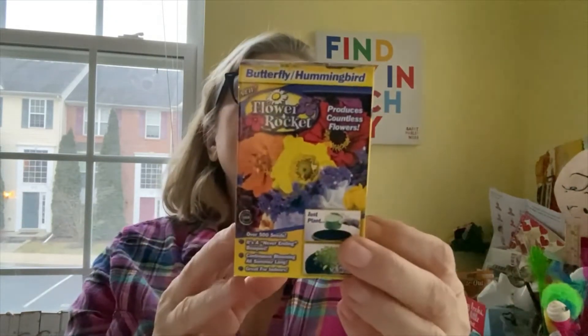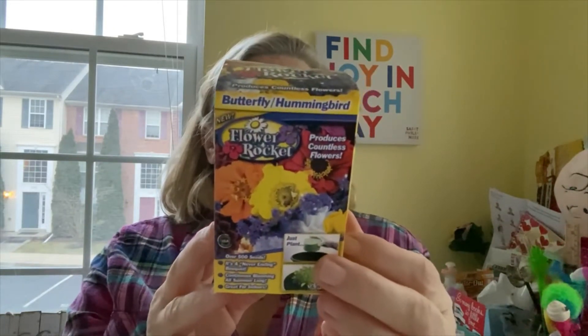This is a Flower Rocket — produces countless flowers, over 500 seeds. You put it in a flower pot. Everyone on Dollar Tree haul videos uses these. I'm becoming a gardener — didn't want to be one, but I have to keep my mother happy and my friends get me beautiful things I need to keep alive. I want to do basil and cilantro in those little stackable planter things from Dollar Tree.